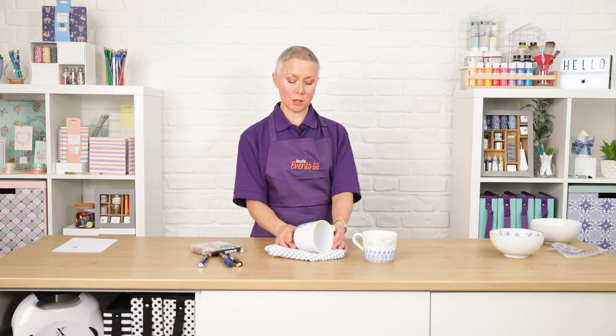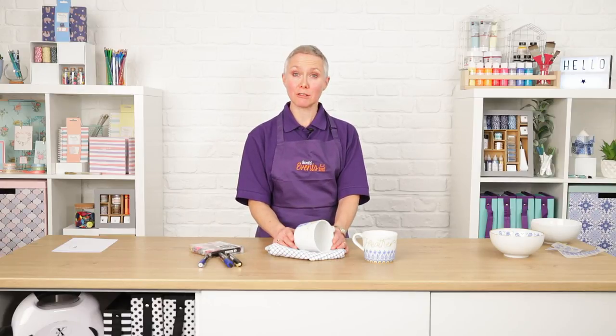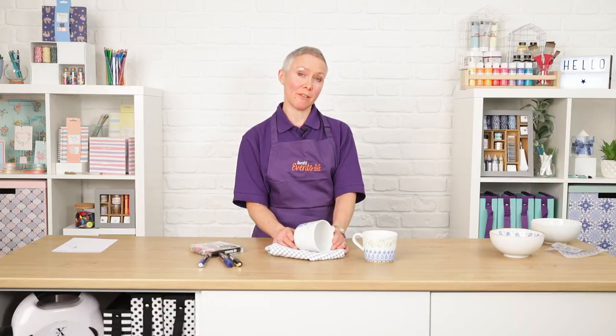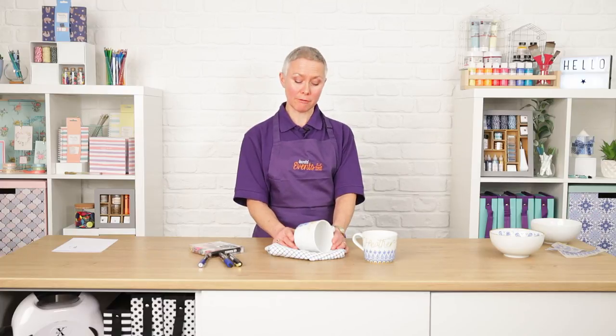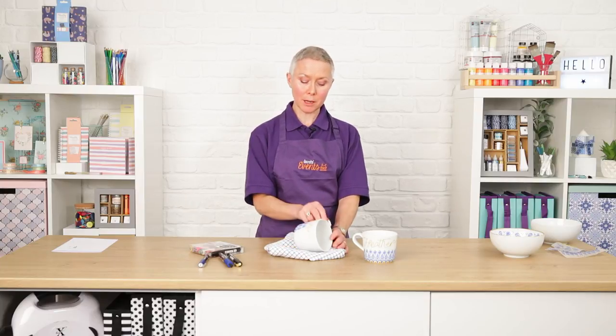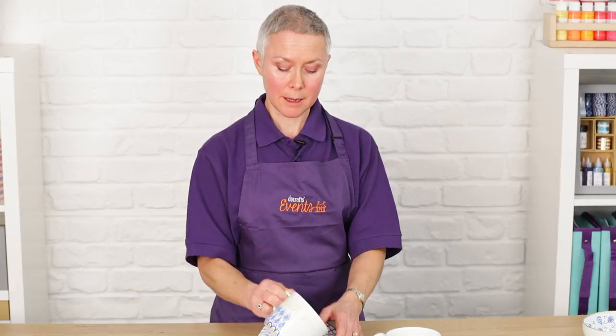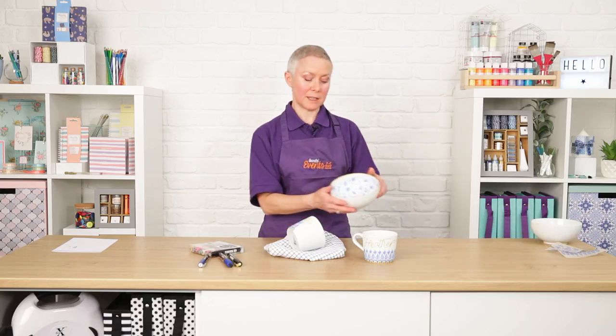To fix the design onto the china, all you have to do is bake it in an oven at 160 degrees for about half an hour. You can also cover it with a varnish as well. They're not really suitable for eating out of — the mug you could use because there's no paint on the inside — but the bowl will be just for decorative purposes.